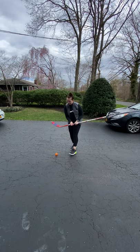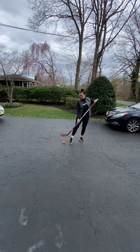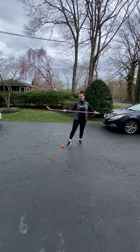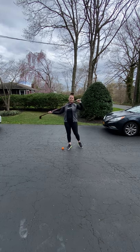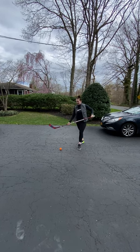I'm gonna place that in front and my dominant hand is gonna go towards the blade of the stick — about halfway down, not all the way. My non-dominant hand is gonna be up towards the butt end, and here's how I'm going to pass.